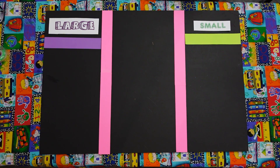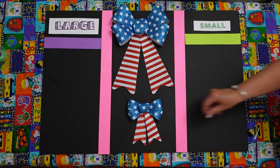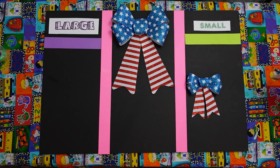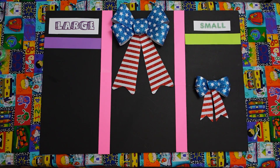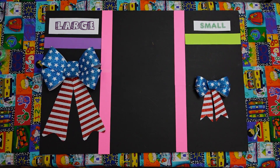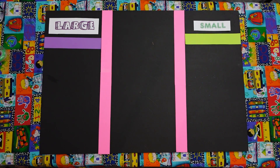Now we have a Fourth of July ball. Isn't that cute? Large and then a small one. Mario, which one is the small one? Good. That's right. You got it in the right spot. Jonathan, can you put the large one in the large spot? You guys are right. Perfect. Aren't those cute? Large and small. Fourth of July ball.